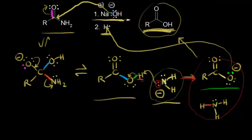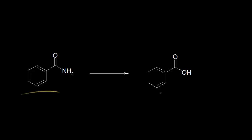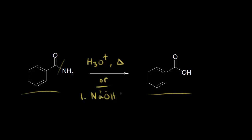That's two ways to hydrolyze an amide. Let's look at an example: our goal is to go from benzamide to benzoic acid. One way would be to add water and acid — H3O+ — and heat things up; that's acid-catalyzed amide hydrolysis. Or we could use base: sodium hydroxide and heat, which first gives us a carboxylate anion. Then we need to protonate in a second step to form benzoic acid as our final product.